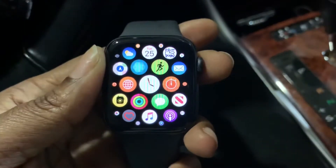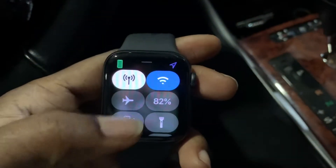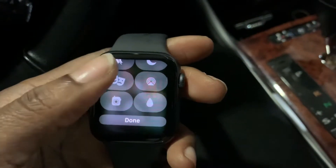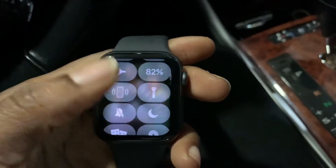Pretty much what you need to do is go ahead and go to the Control Center, swipe up, and scroll down to the bottom. Select Edit and it'll allow you to shift the different icons to the position you want them.